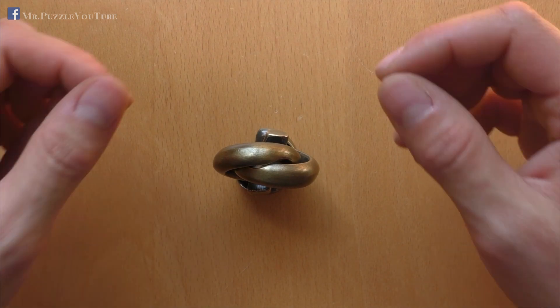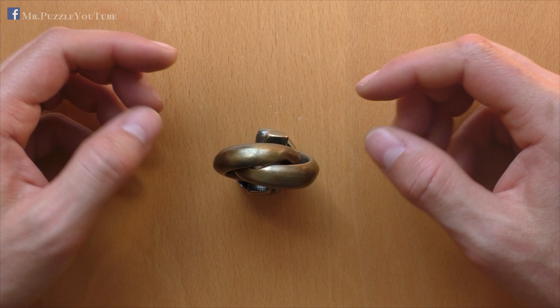Hi, and welcome to another episode of Mr. Puzzle. Today, we will have a look at this puzzle here, which is the Radix.